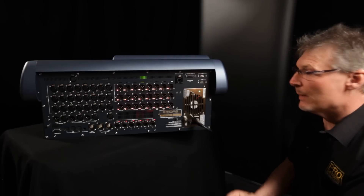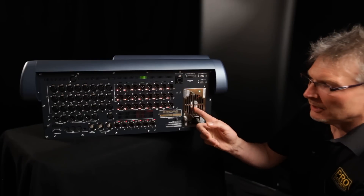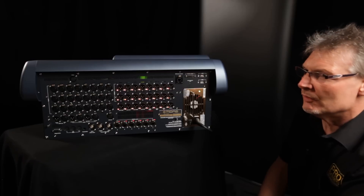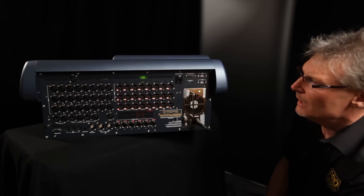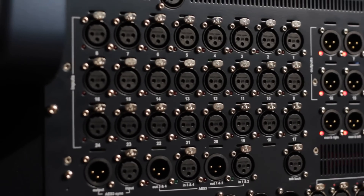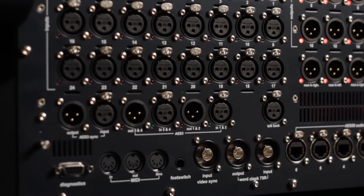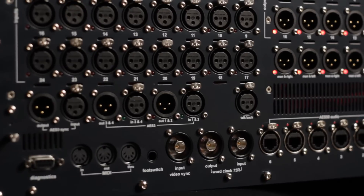Here we are around the back of the Midas Pro 1. We have a removable power supply, 24 analog inputs which feature Midas mic pres, 24 analog outputs, plus AESBU inputs and outputs down here underneath the mic amps.